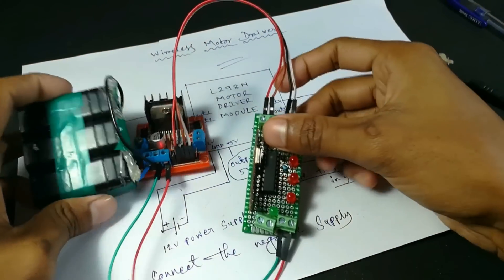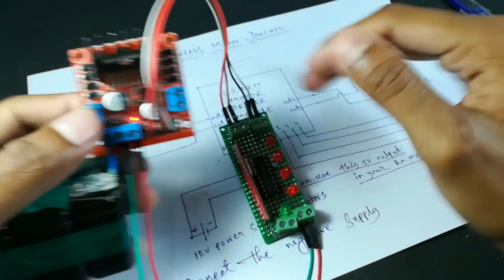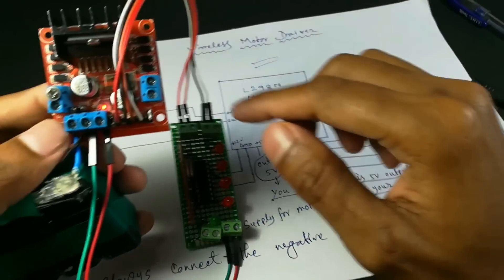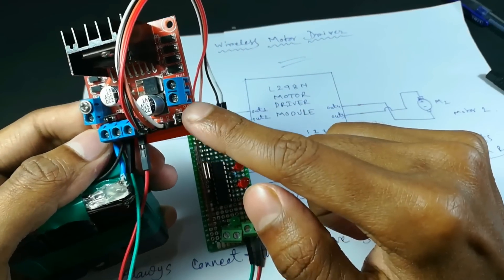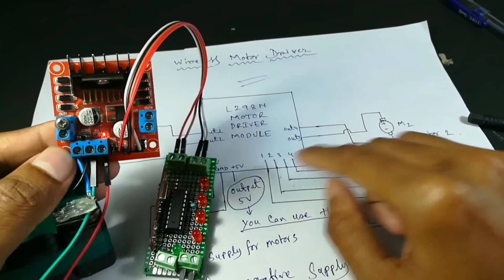Now our circuit is almost complete. Here you can see there are 4 outputs for the motor terminals — output 4, output 3, output 1, and output 2. Now connect your motors.